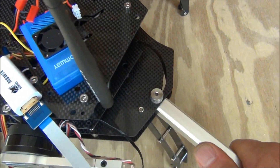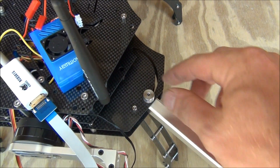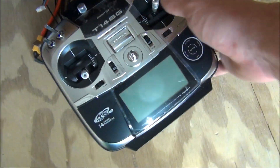The first step is we're going to make sure the arms are locked in position. We have them tightened all the way around at both the pivot point and the thumb screw. Use a wrench to tighten these arms and make sure they don't move at all.